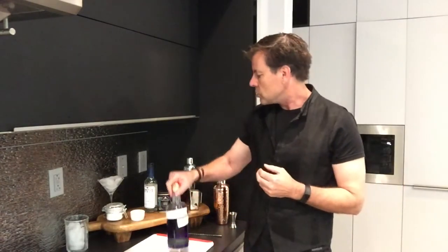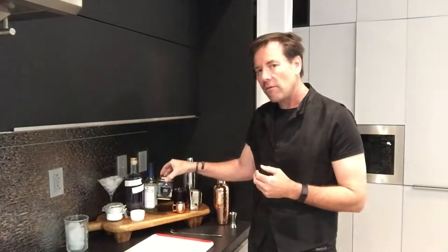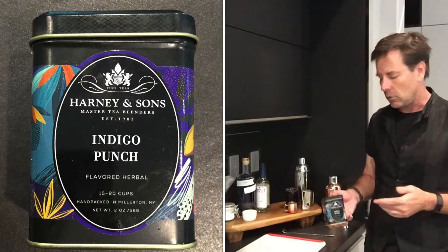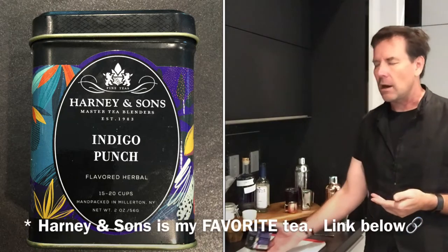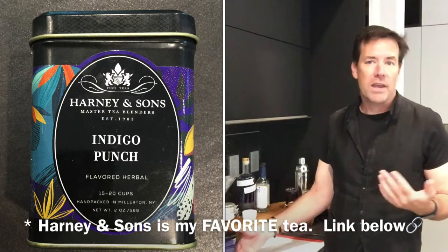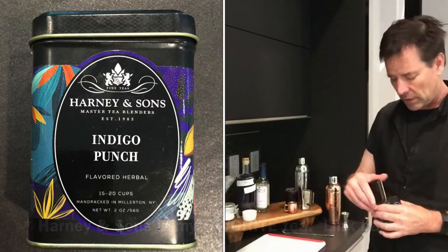It's probably around $40 a bottle, give or take a few dollars, at least in my area. That may be a little bit steeper than you want to do. So I'm going to also show you how to do it on the fly using a butterfly pea tea and then just using any particular gin.